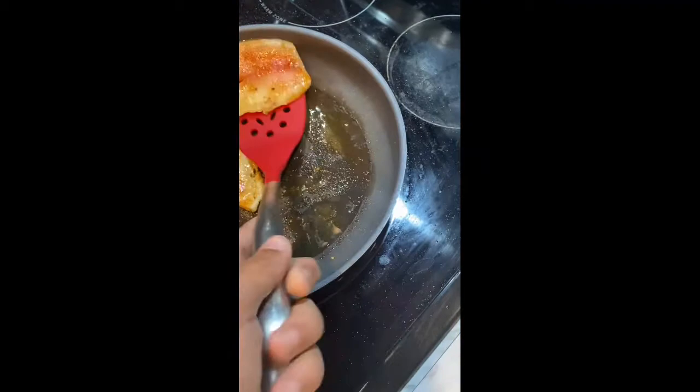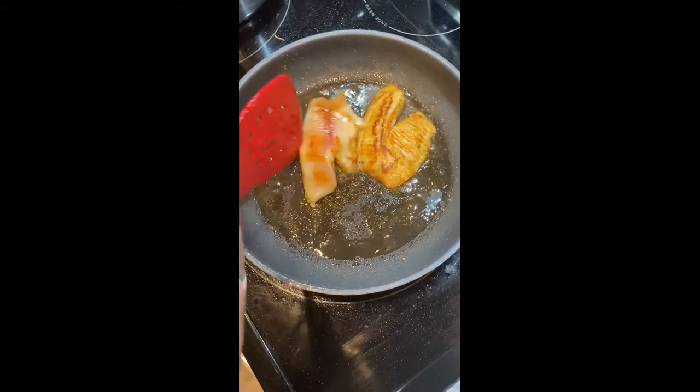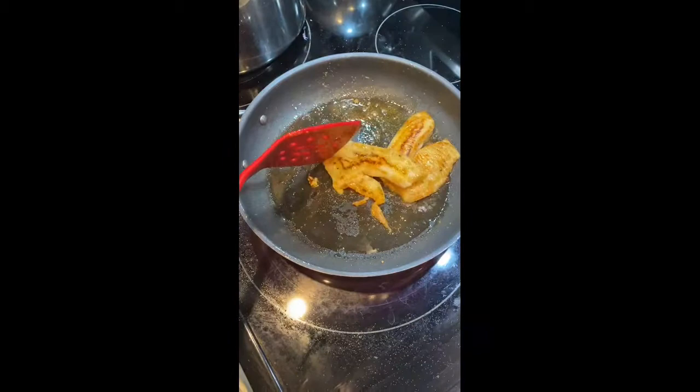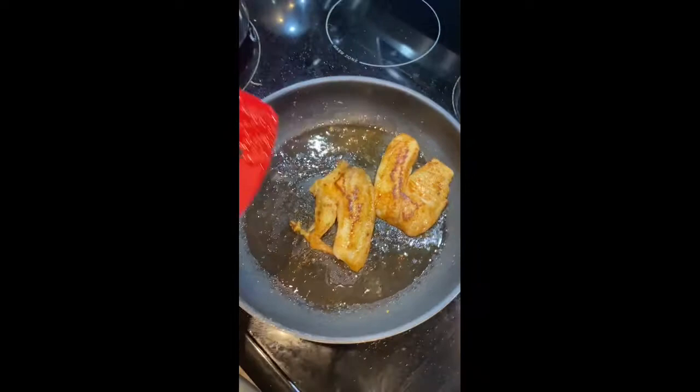As we flip them, you can see that golden brown. I'd recommend using a spatula over tongs, especially in this situation because the fish is super light and delicate. Now we've got that golden brown crisp on that side. Now we're just going to turn it down to low and let it cook slowly but surely on its back side — it'll be like a minute or two.